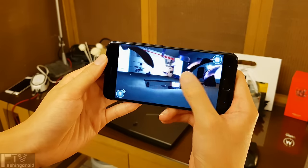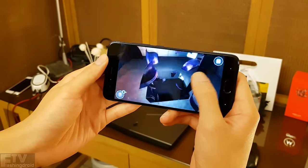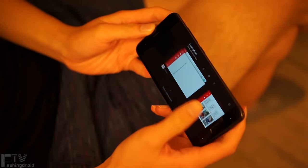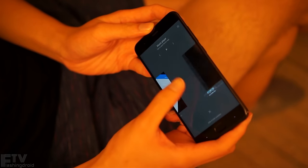Thanks to the 1080p screen and the Adreno 540 GPU, it kills all the games on the Play Store right now and probably in the near future. When it comes to performance and features, the Mi 6 delivers a comparable experience to phones that cost double the price.